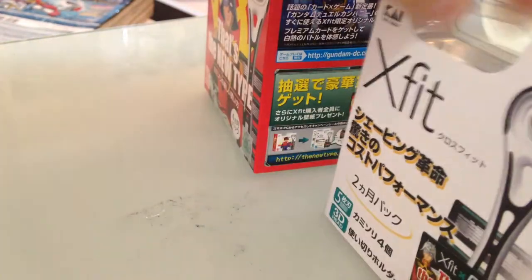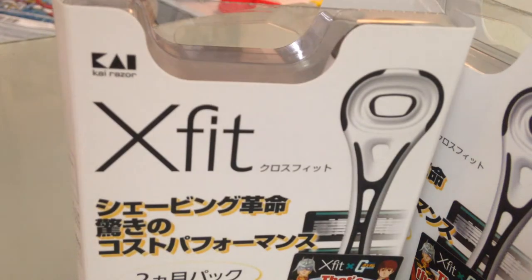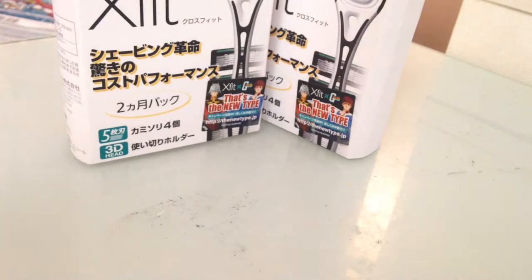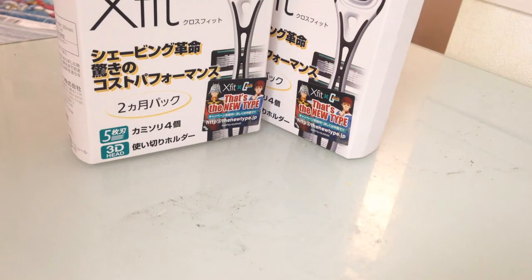It's actually nice — it comes in two separate little containers. If you are unfamiliar with Japanese culture, one thing you are going to see a lot of here is packaging. They over-package pretty much everything. The Gundam loot comes in the form of Gundam dual company cards — let's see what we got here.